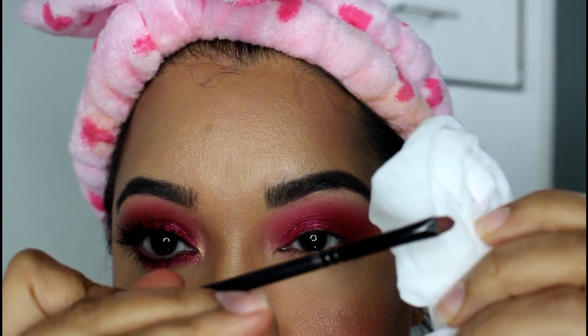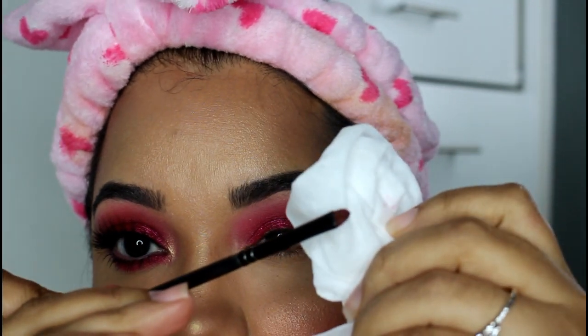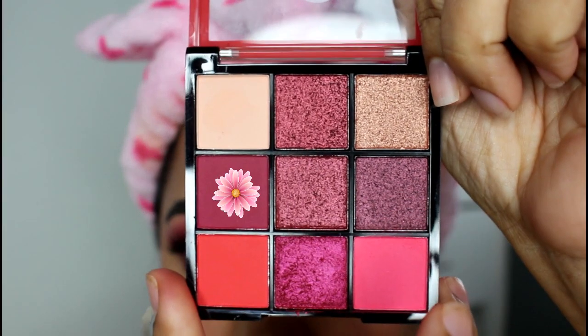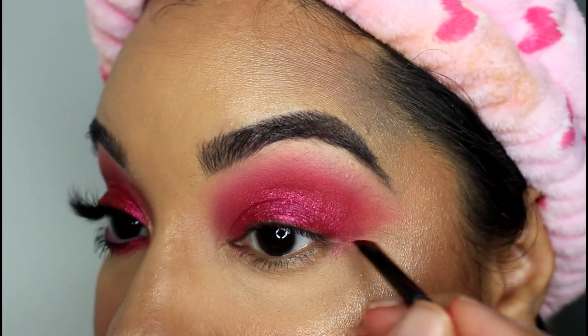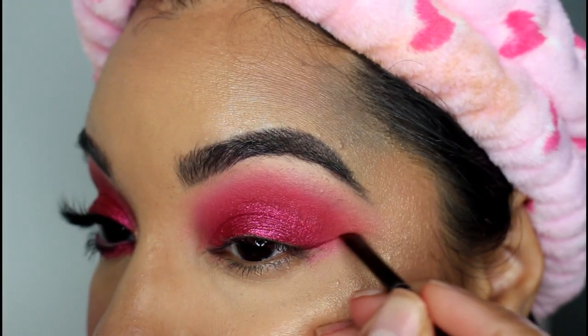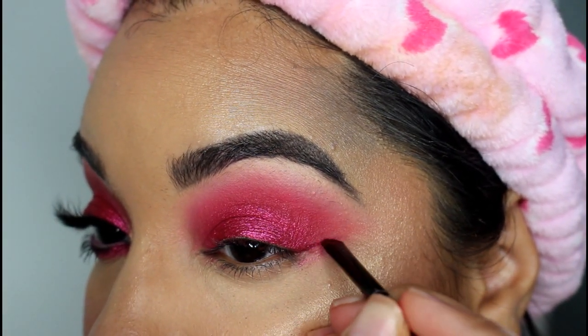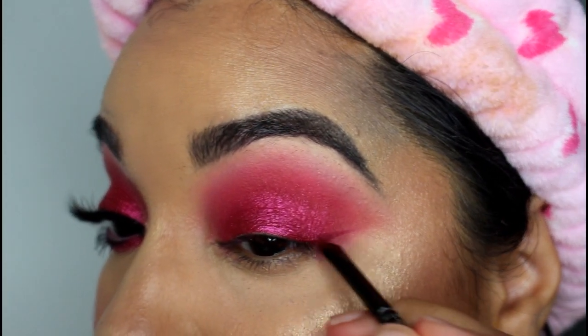I'm then going to use a small smudge brush or a detail brush and get it damp — you could do this with a setting spray or with a wipe. Then taking this matte cranberry color, I'm going to use this to create a wing. It's not going to be a very large wing and it's not going to cover my entire eye — it's just going to be right about halfway on the eyelid, from the outer corner to about halfway on the lid.